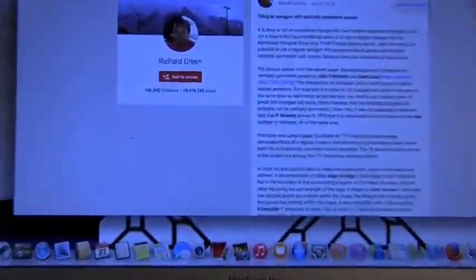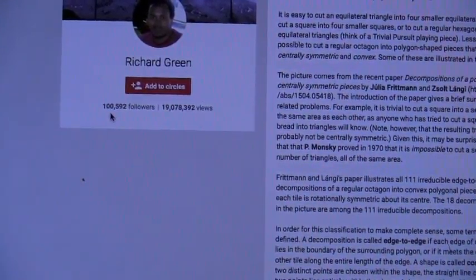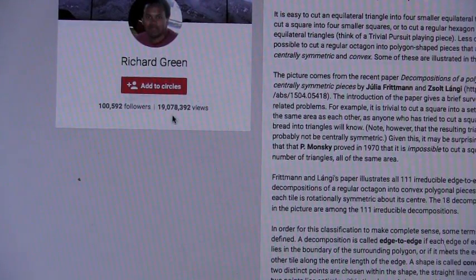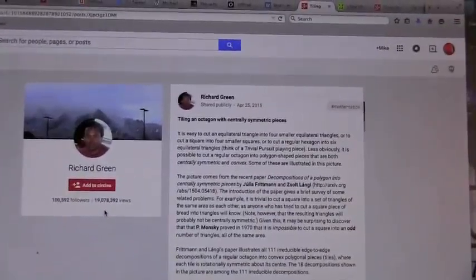Now you noticed something kind of fun about him, didn't you? He has 1,592 followers. Well, not quite a million. Do you know what that number is? Is that 100,000? Yeah, 100,000 — 1,592 followers. And what's that number then? 19,078,392 views. Holy moly. He does some really incredible math actually. It makes sense to me that a lot of people follow him.